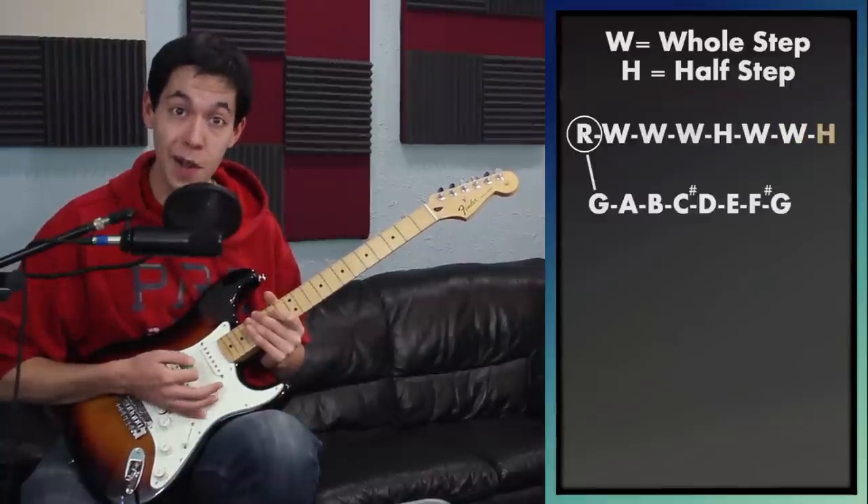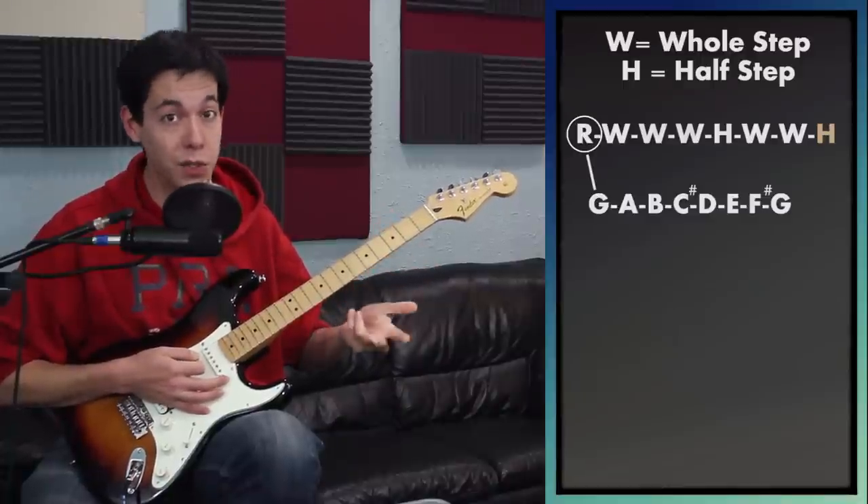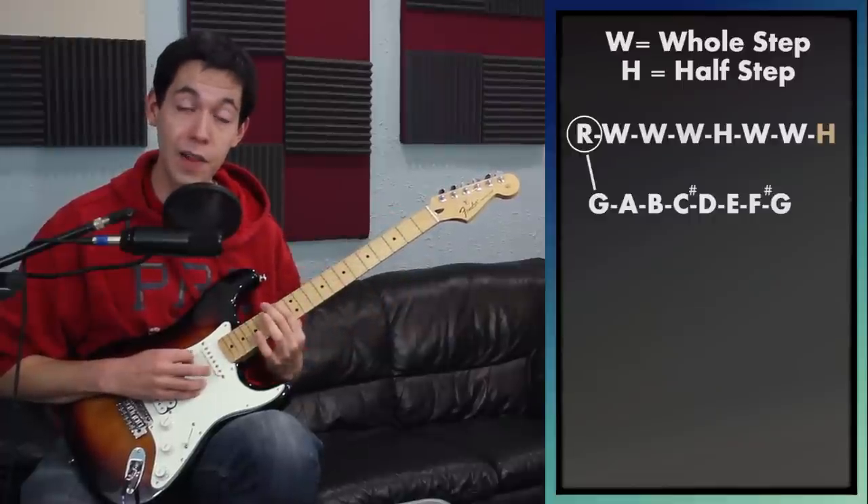To build a Lydian scale, all you have to do is start on a root and then travel three whole steps, one half step, two whole steps, and one half step. That'll get you an entire Lydian scale all the way through.